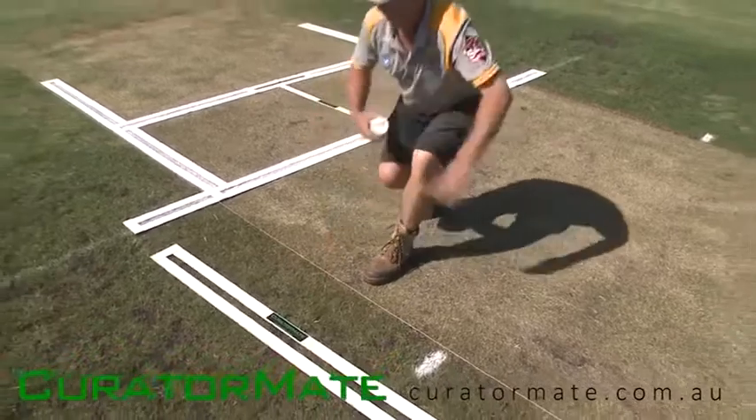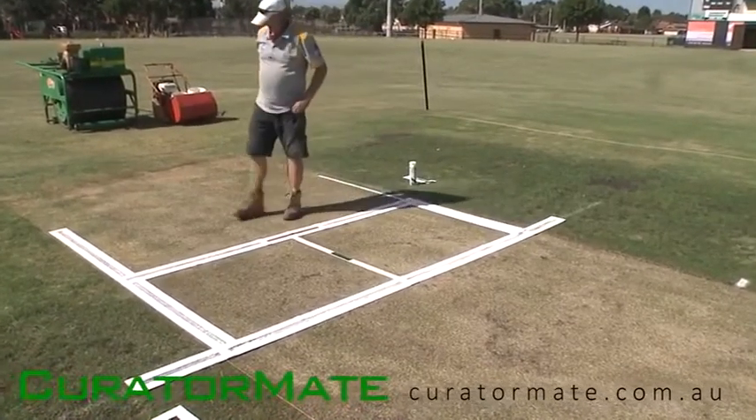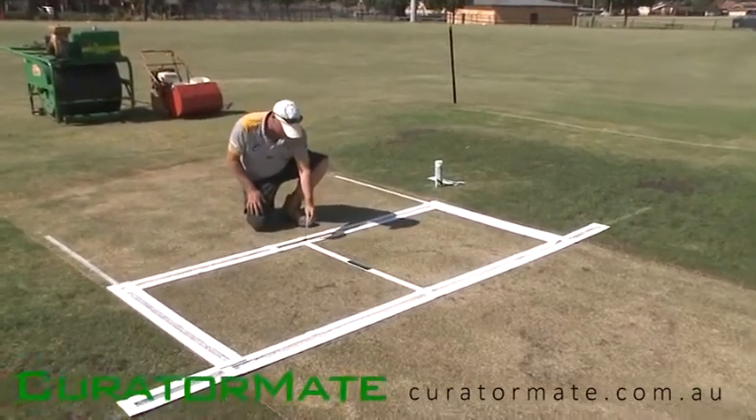Fold up the main frame, and we mark the center stump where the hinge is.